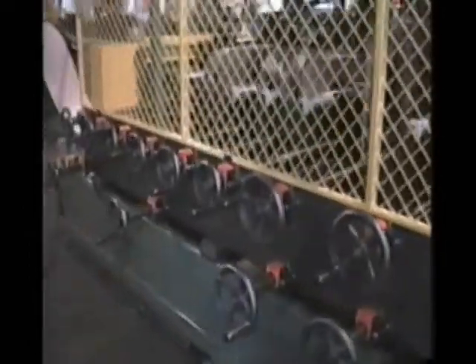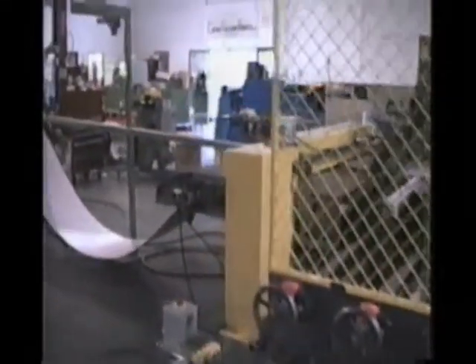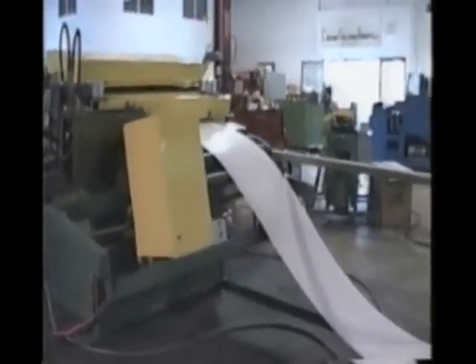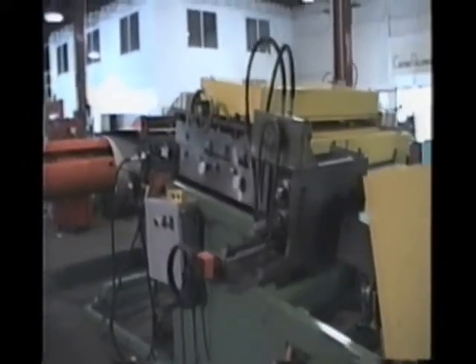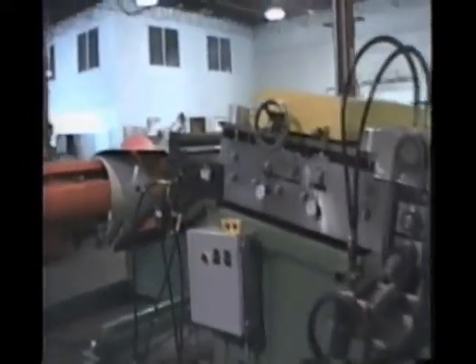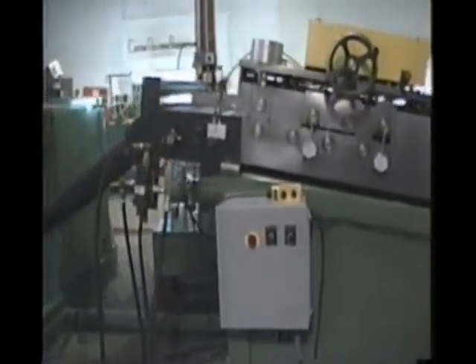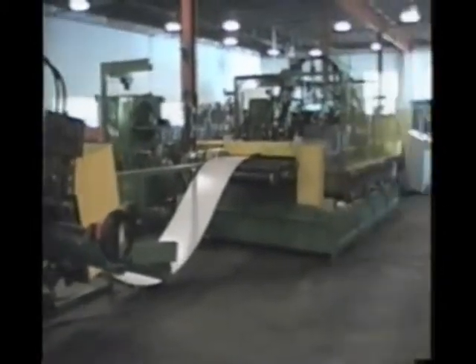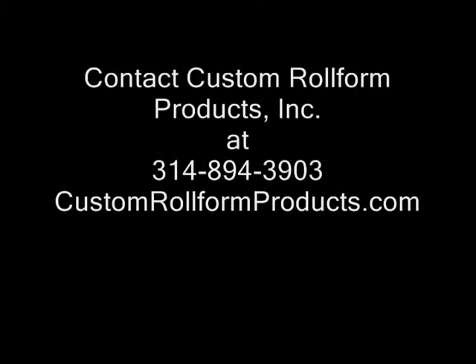Custom Rollform also manufactures a complete coil feed system to produce the corresponding hinge and screw covers to match the wireway housing, completing the just-in-time production system. Let Custom Rollform design a system that will reduce your fabrication time, downtime, and scrap loss and improve your bottom line.